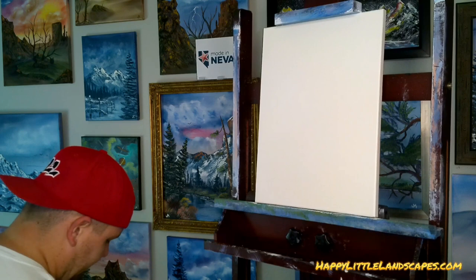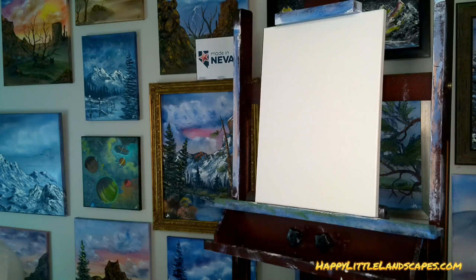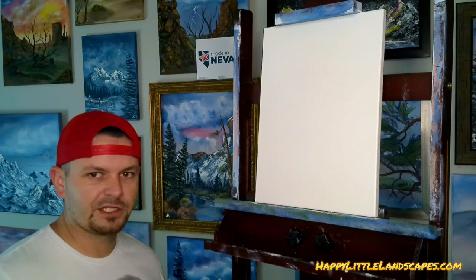Alright, everyone — we've already listed the colors in the description. You can paint along with us. We're going to get started because we get yelled at if we don't start fast enough. Comment where you're watching from, what time is it where you are, what time zone, who are you watching with? Are you painting along with us? We're going to be painting this picture today.